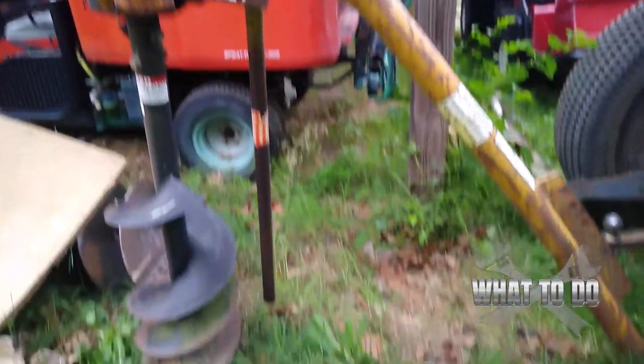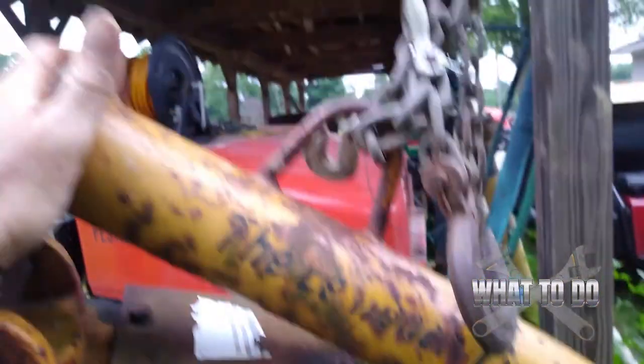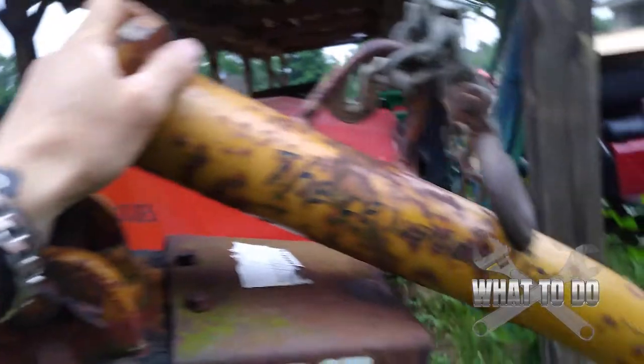Let me show you the basics of how it's going to go on. I won't be able to film this with one hand because this is a very, very heavy unit, but this is what we're looking at. That's the post hole digger there. I got this held up by a chain to that ceiling there. You do not want this thing falling on you.